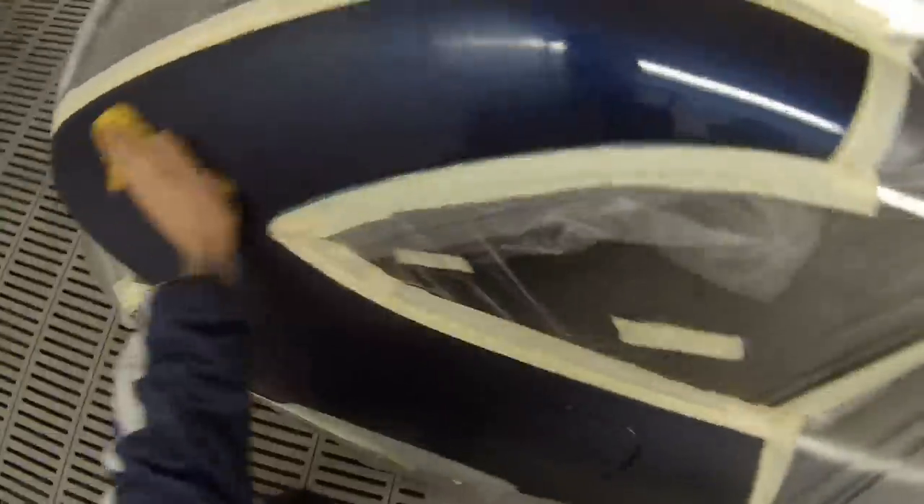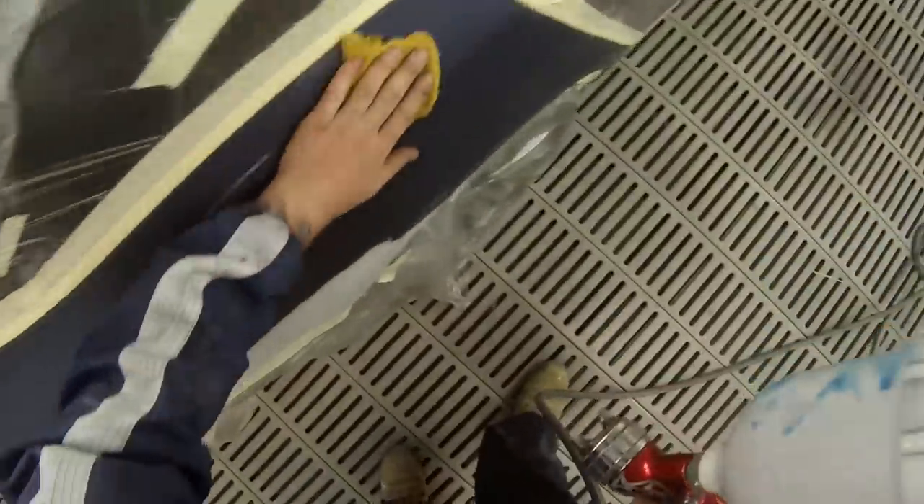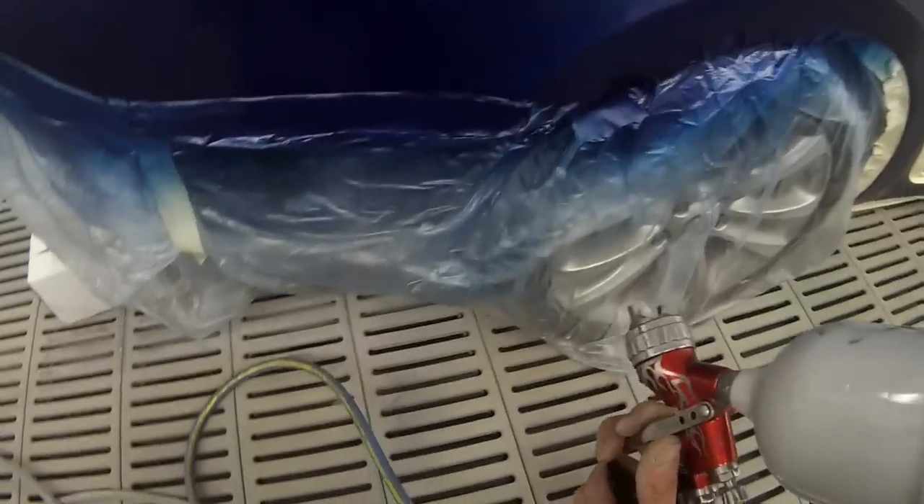It's painted in Standox solvent-based base coat with crystal clear over the top. As you can see all the preparation work has been done. I've masked it all up, wiped it down with a wax and grease removing solvent and wiped it down with that yellow tack cloth, and now we're applying our first coat of base coat.